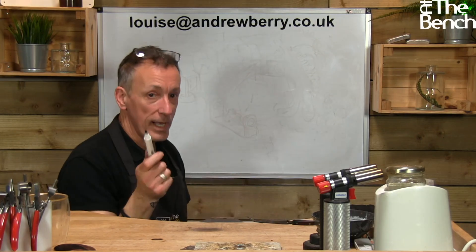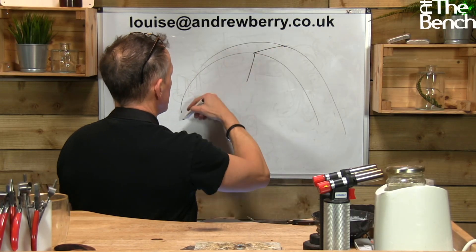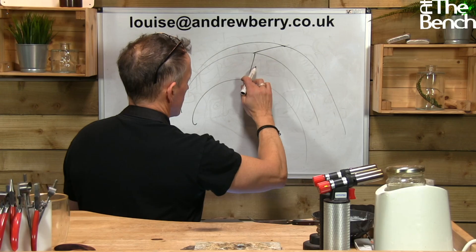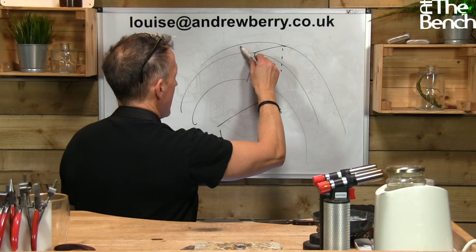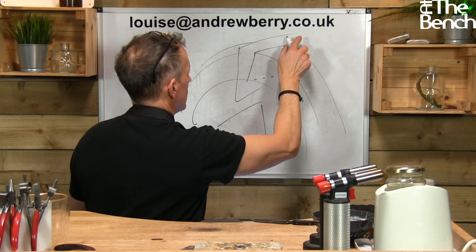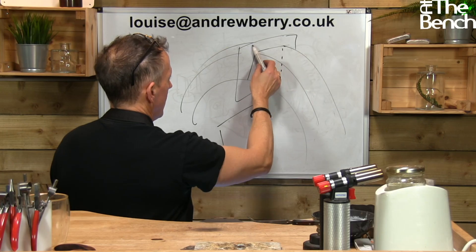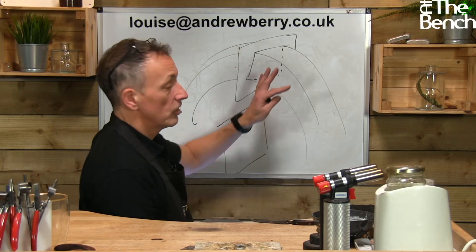So the idea is: if you've got a square ring shank, here's your ring shank coming around — there's your square ring shank. You get a sliver of metal bigger than the section. You get a sliver of platinum the same profile as the metal and you put the sliver between the joint. When I say sliver, it's 0.3 of a millimeter and it extends about a millimeter higher all the way around your ring shank.